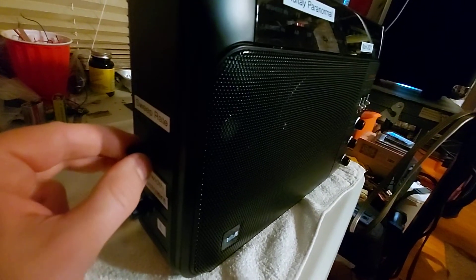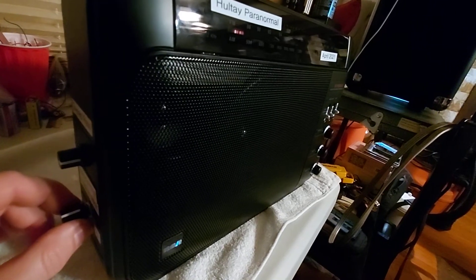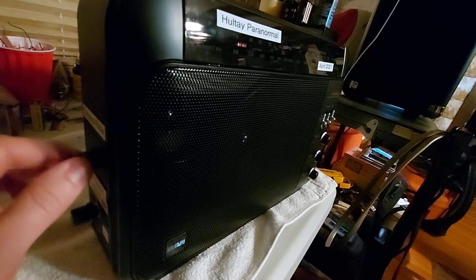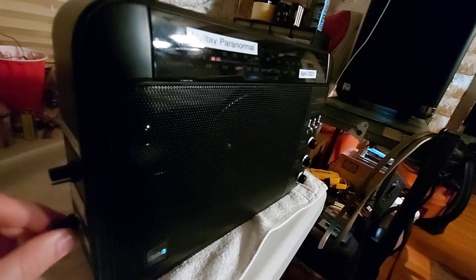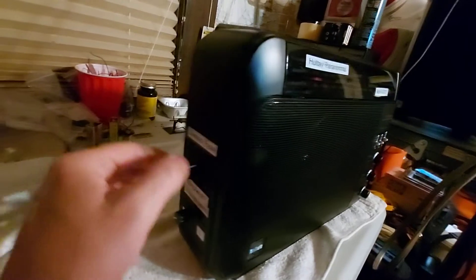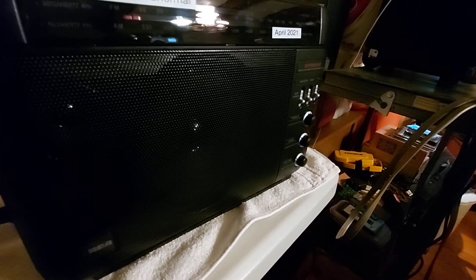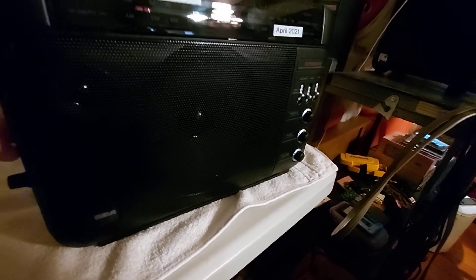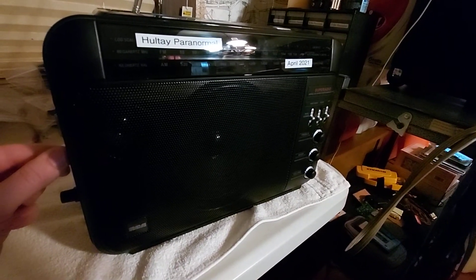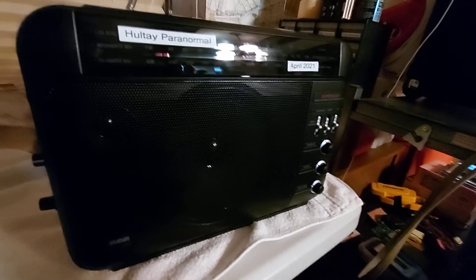Less stations. Open it all the way back up. Alright guys, thank you for testing with me tonight. Thank you for testing with me. Good night.